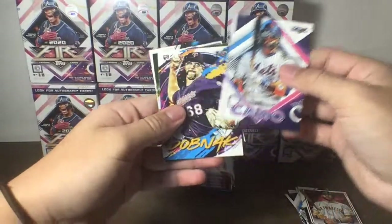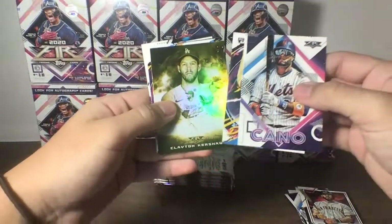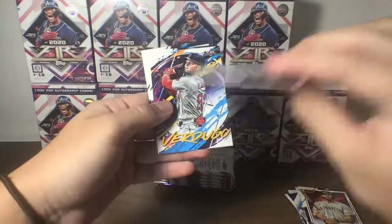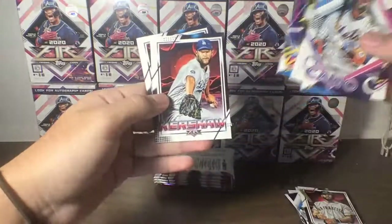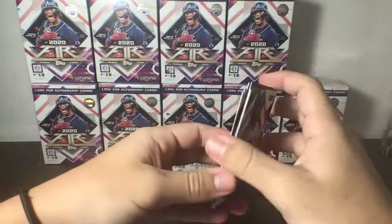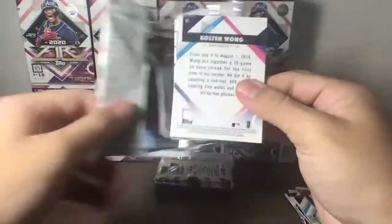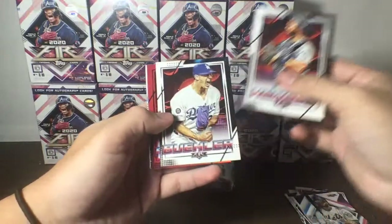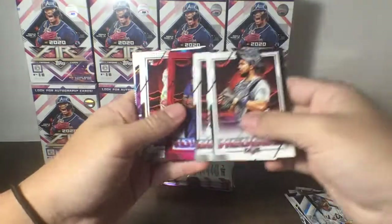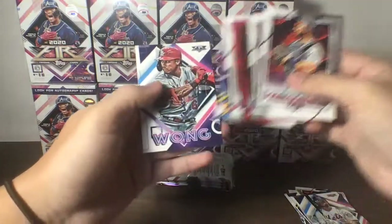This is a Smoke and Mirrors insert of Kershaw, Cano, Rookie of Dobnak — played in Kershaw. Another Smoke and Mirrors insert of Kershaw, Verdugo, Kershaw, and Marty. We also have Hedges, Bueller, Red of Rosario, Fernandez Rookie for the Cardinals, Hosmer, and Wong.